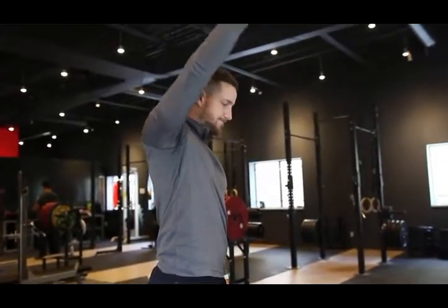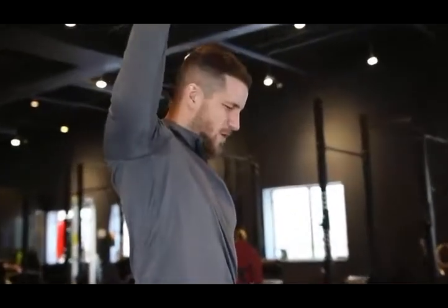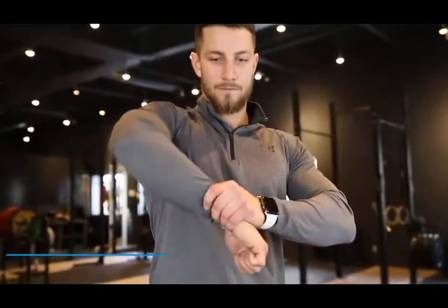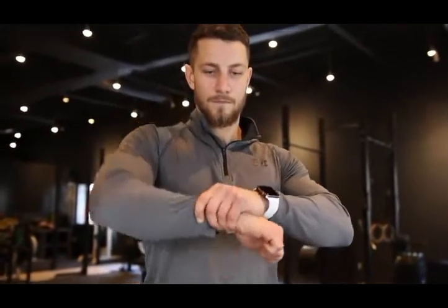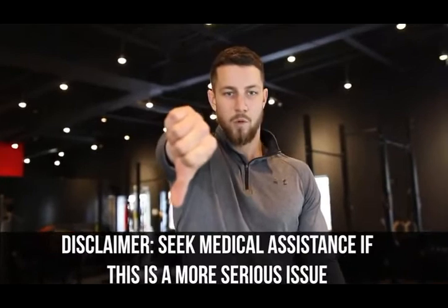Before we show you the fixes, let's check if you actually have shoulder impingement. The first test is called the Painful Arc. The second is the Hawkins-Kennedy test: bring your arms bent to 90 degrees of shoulder flexion in front of you, then crank your hand down with the help of your other hand — if this bothers you, you may have shoulder impingement. Last is the NIRS test: raise your arm in front of you with your thumb pointing downward — if this reproduces your symptoms, you may have shoulder impingement.